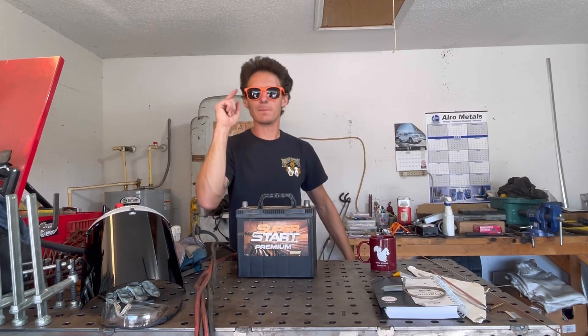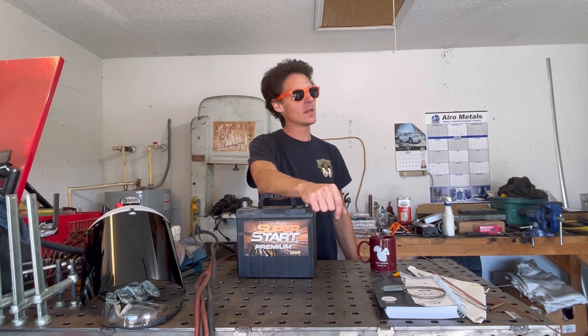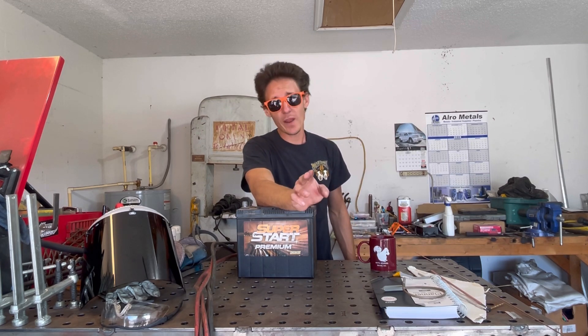What is up YouTube? It's Melton Metal Anthony and I'm here with another What the Fuck Wednesday. You're going to want to stay tuned for this one because it's a weird one.